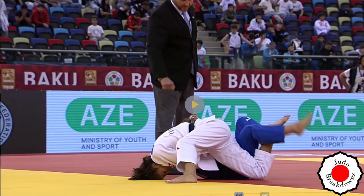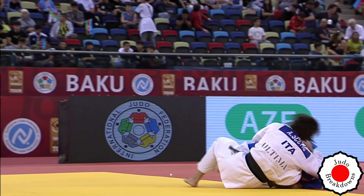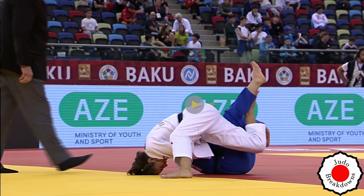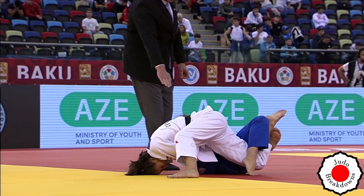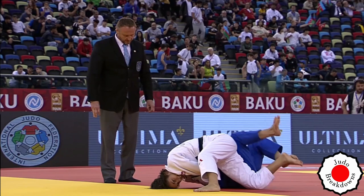Very nice — let's unpack how this hold-down went down. You can see she's gripping the lapel, and also the belt from behind, which is fine. That's a heck of a hold-down.